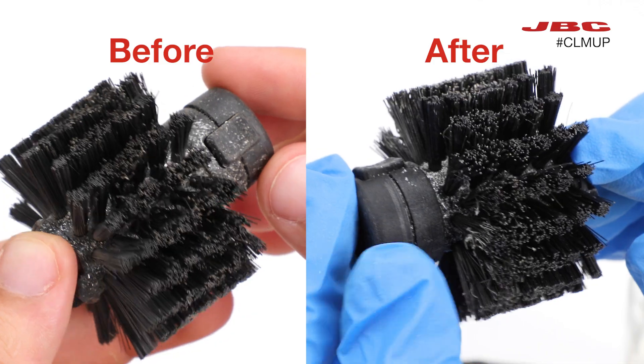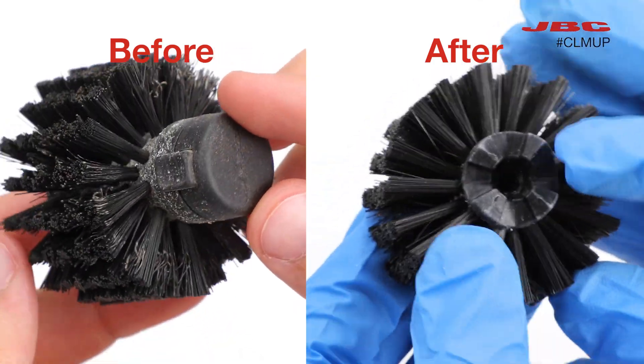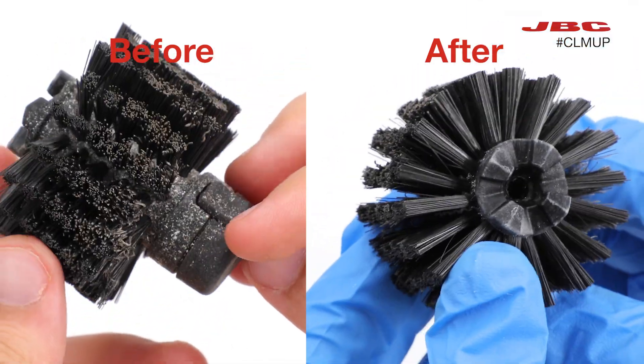You can see here the difference between two used brushes — one that we just cleaned and the other that is dirty.